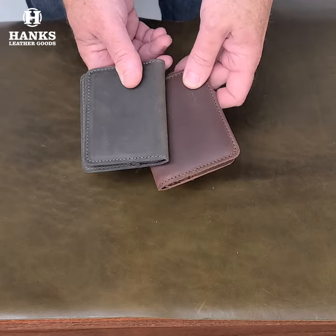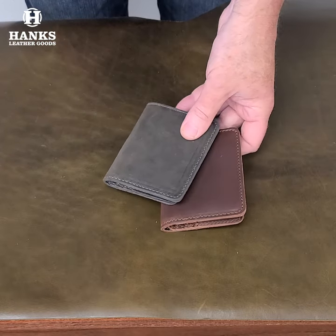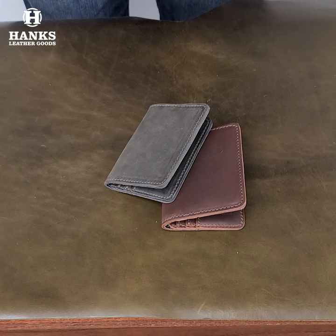And heck, get each color — why not? Just a great looking wallet. Be sure to hit that subscribe button down there to follow all the videos. My name is Brian from Hank's Belts, and I hope you enjoyed this video. I will be talking to you again soon.